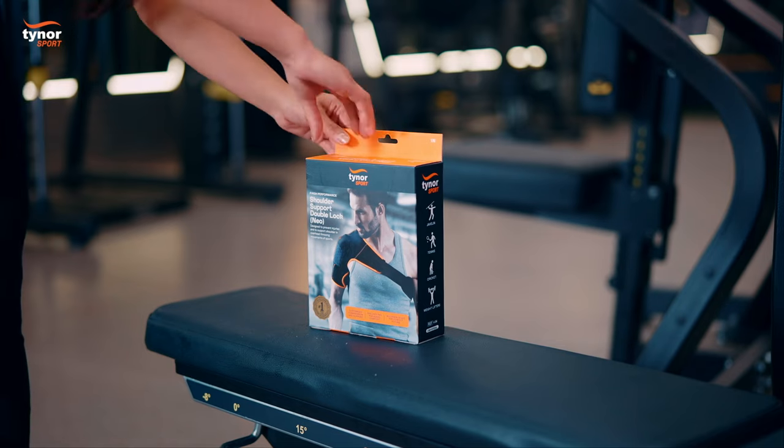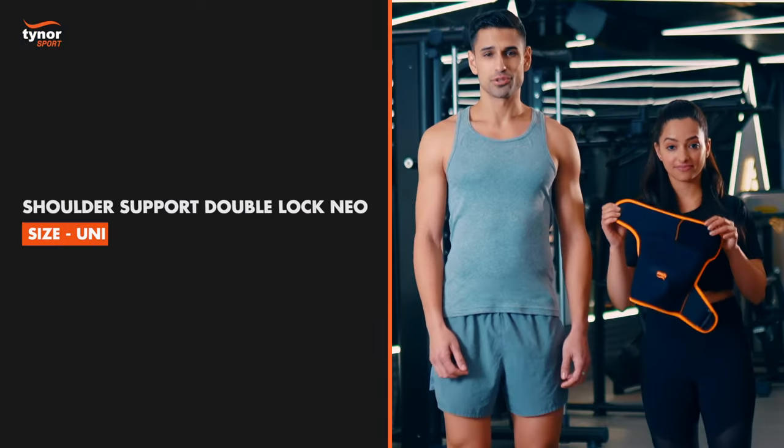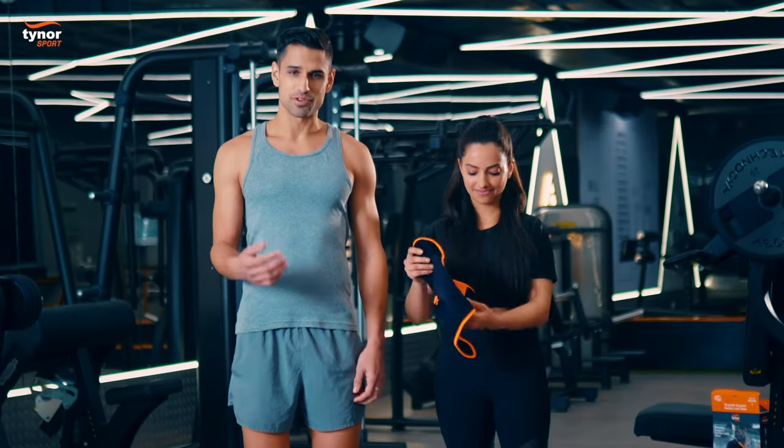Hi everybody, this is Tynor's Shoulder Support Double Lock Neo. This is a universal size product. We're going to demonstrate how to wear it.